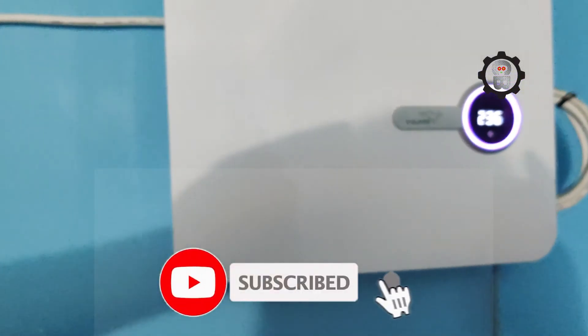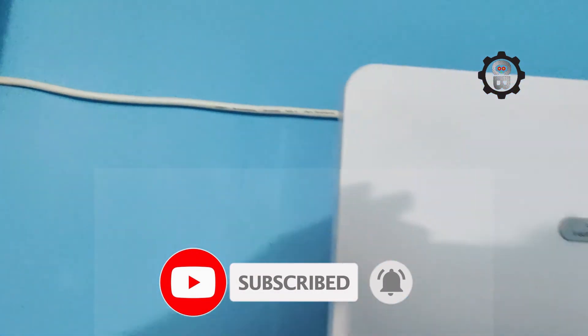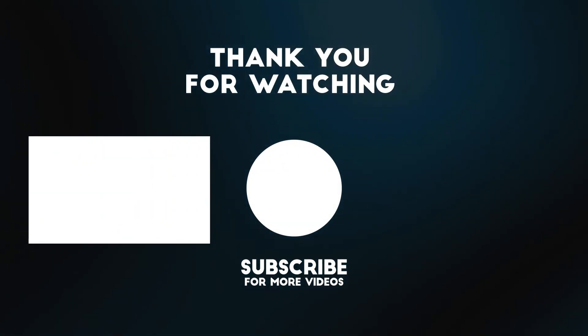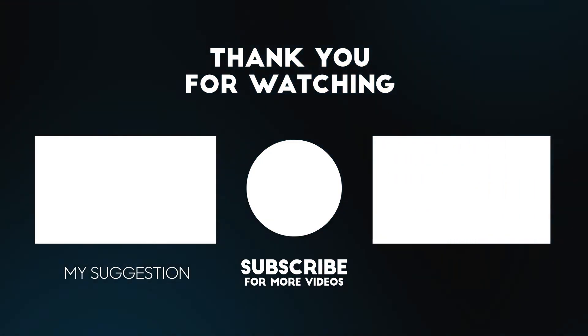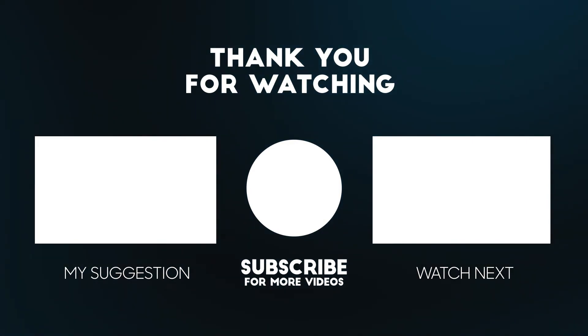Thank you so much for watching this video. If you think this video is helpful, please give it a thumbs up and share with your friends. Please subscribe to my channel for more videos like this and press the bell icon for faster updates. Thank you, see you again.